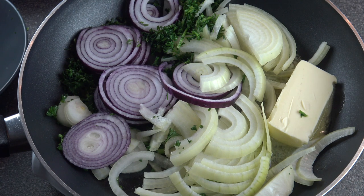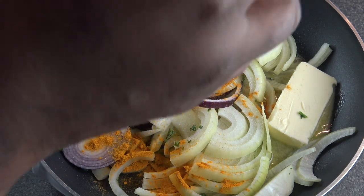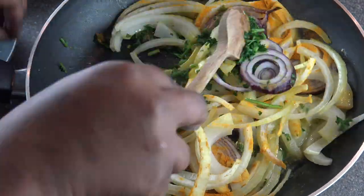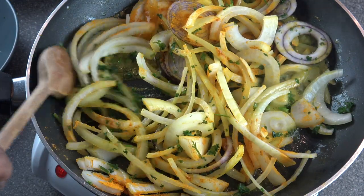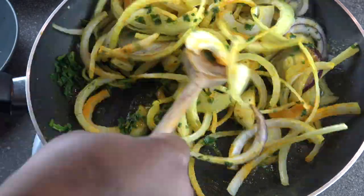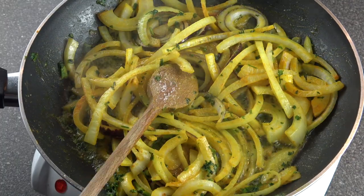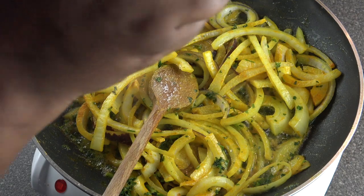Add some salt and some turmeric, and fry these onions until they are caramelized.